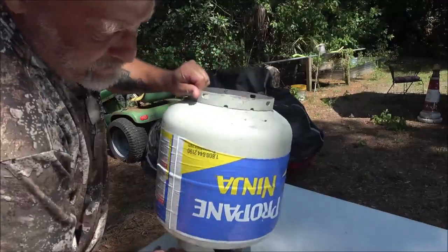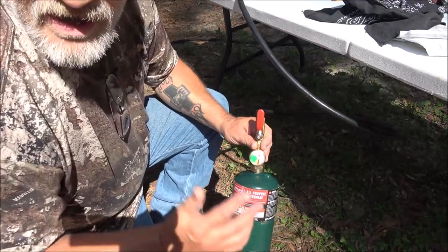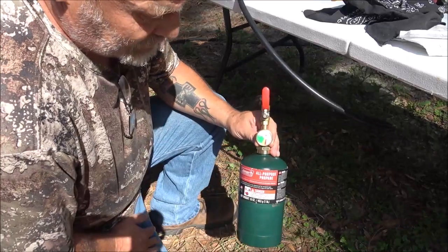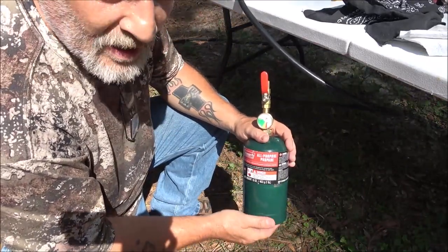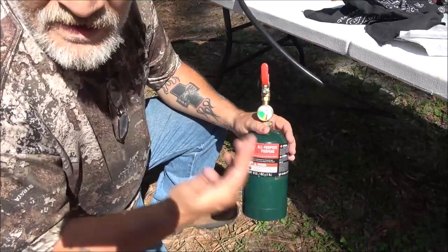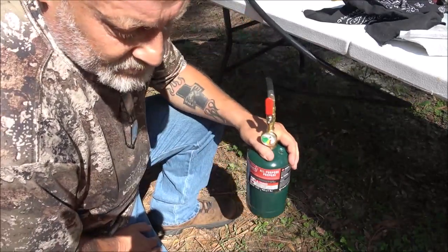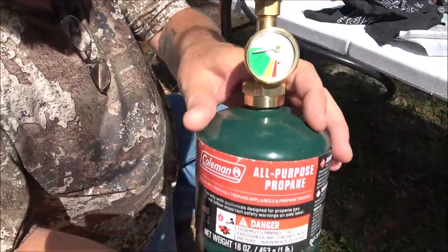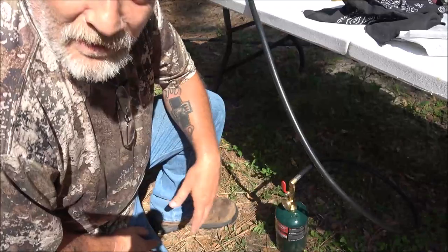Now we're going to turn this upside down, just like this. I like to do it down below here. I'm going to turn this valve on and you can hear it hissing — you can feel the gas going into the tank. This will just take a few seconds. You can weigh it if you'd like to, but you don't have to. You can put it in the freezer but you don't have to — if you're out somewhere you may not have that luxury. The gauge is reading full; I still hear some filling, so I'll leave it there for a minute.